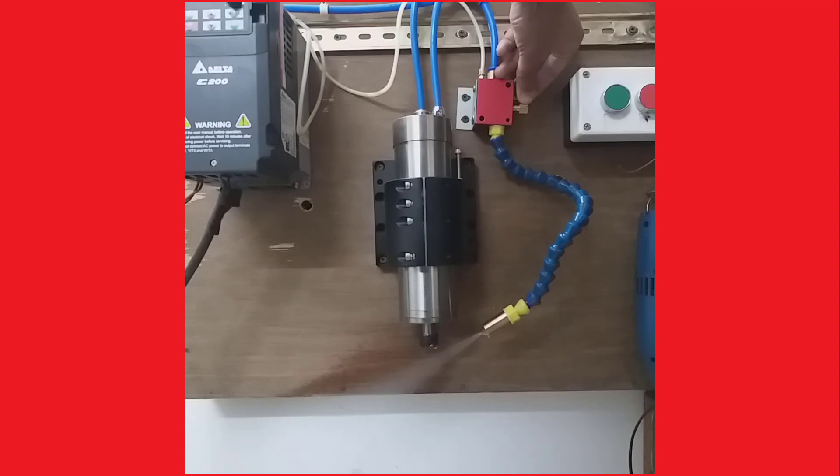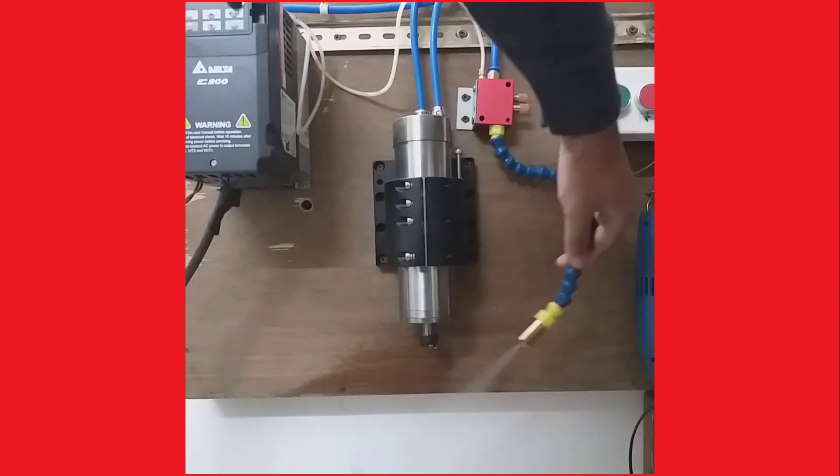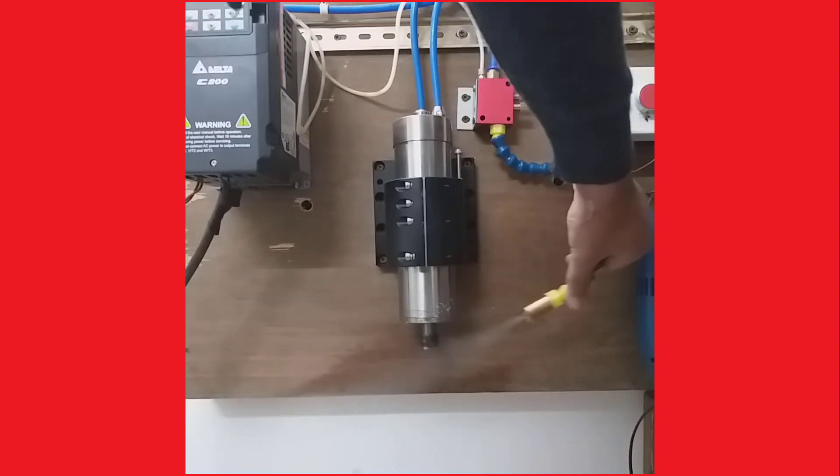One valve is for air and the other is for water. You can control the water flow or air flow from these two valves. It can also move — it is a very flexible pipe.